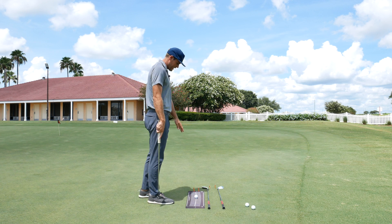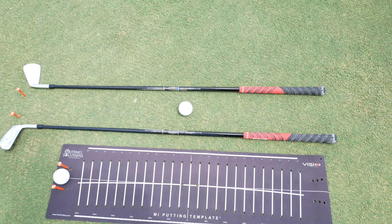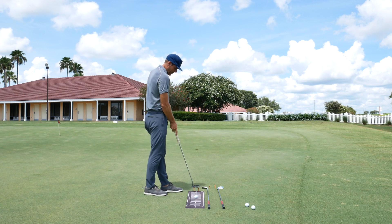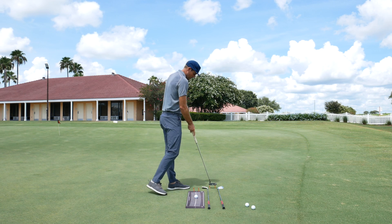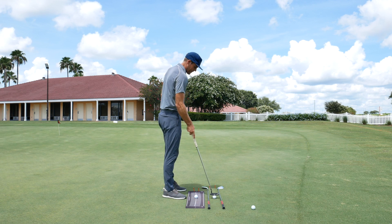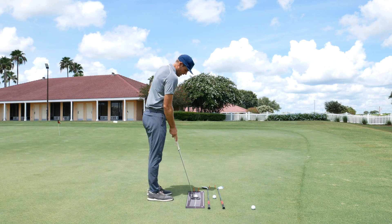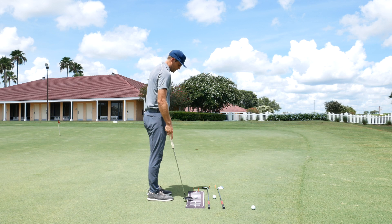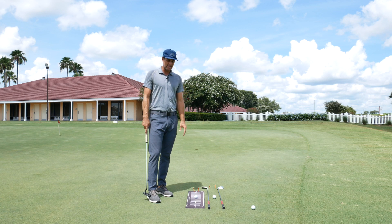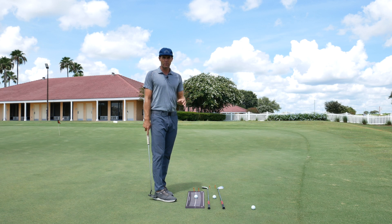I have my Vizio mat set up. If you don't have a Vizio mat, you can also use two golf clubs just like this. These tees in front — I made a little gate here — so I'm trying to hit my start line. The Vizio mat gives you a little more feedback on where the face is during the stroke, which I think is a great tool. There's so many ways I use this when I'm teaching, so it definitely comes in handy. These black ones are great because they're easy to put in your bag and easy to unroll.